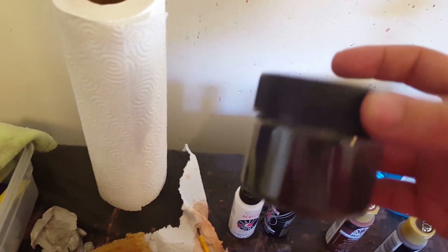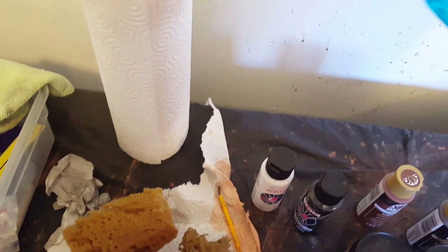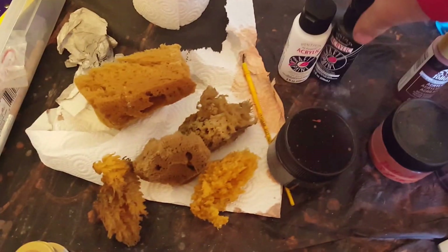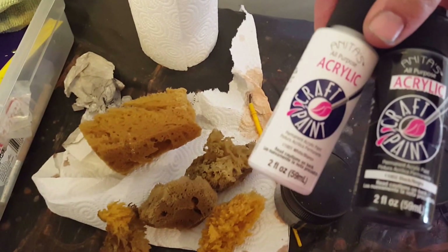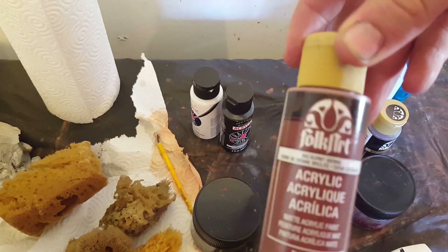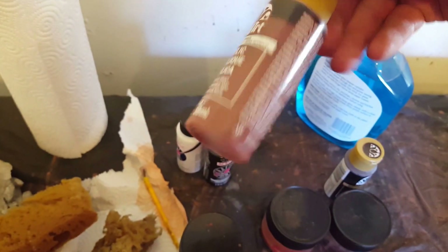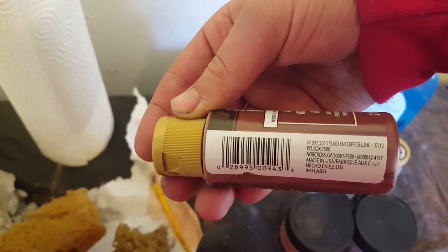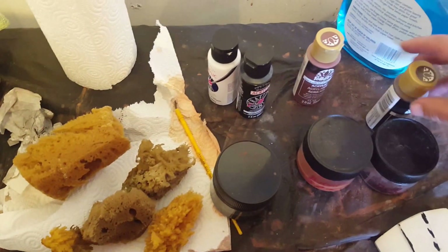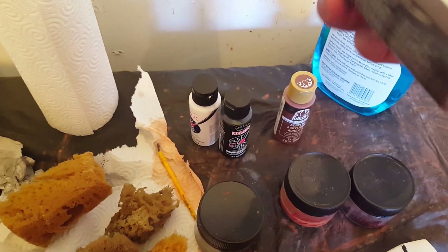This second stage is done with three different wet washes. A wet wash is basically water, paint, and a little bit of Windex. I use three colors for my wet washes: white and black, burnt sienna — you can see that on there — and finally burnt umber.